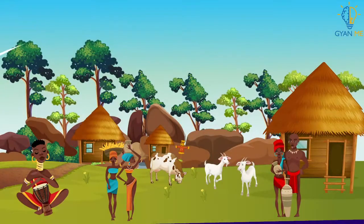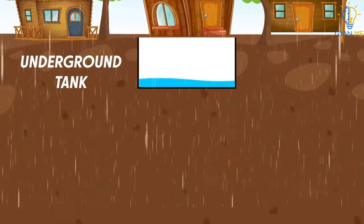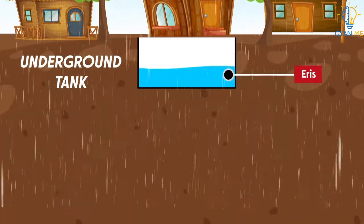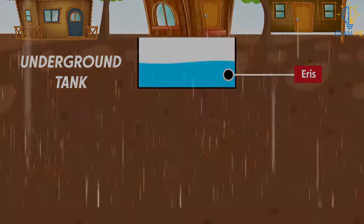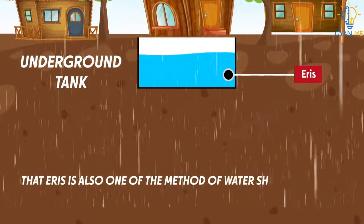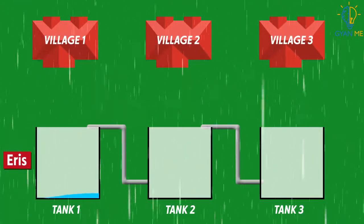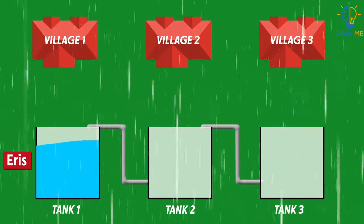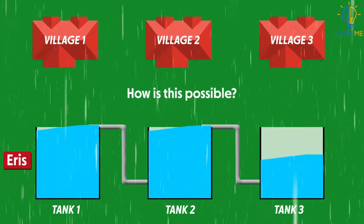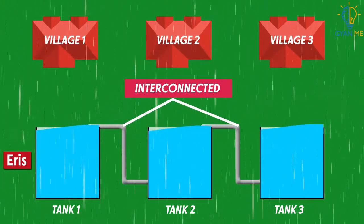Other than rainwater harvesting in urban areas, there are some other methods used by village locals as well. One of them is digging an underground tank. Villages or locals dig tanks called eris to hold rainwater. It is one of the traditional water harvesting systems in Tamil Nadu — recall that eris is also one of the methods of watershed management from the last video. Eris are constructed so that if water in one area overflows, water automatically gets diverted to the next village area. All these areas are interconnected when built. Isn't it a great idea?